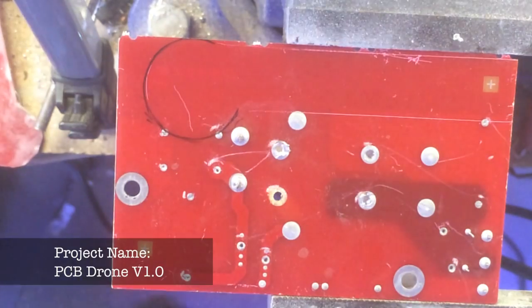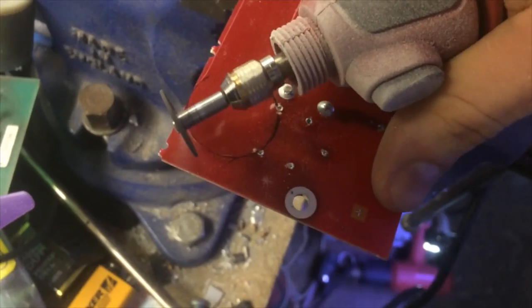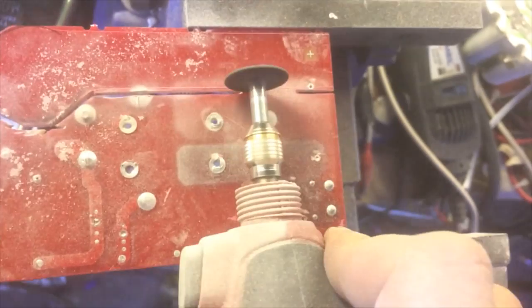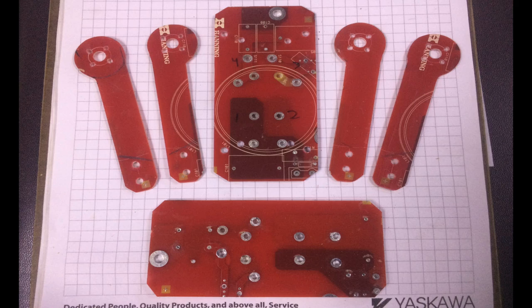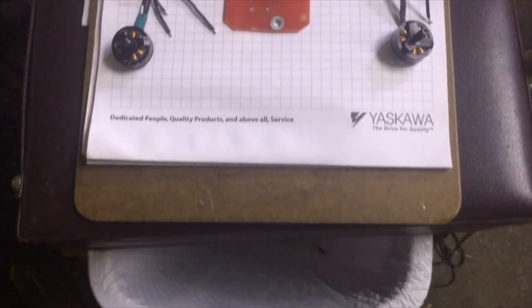Now we're looking at the beginning of PCB drone version 1.0. We got a bunch of rectangular circuit boards from a friend and proceeded to cut out some shapes using a high speed rotary tool. Here I'm cutting out one of the forearms that will hold a motor later. Three more pieces just like this had to be cut out. A top and bottom chassis plate were made from the same circuit board material to form the center of the drone, and here you can see it starting to take shape.